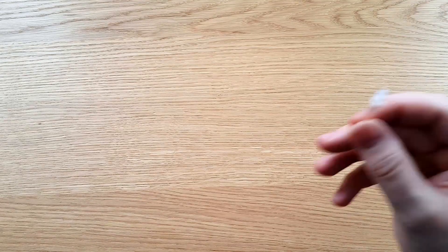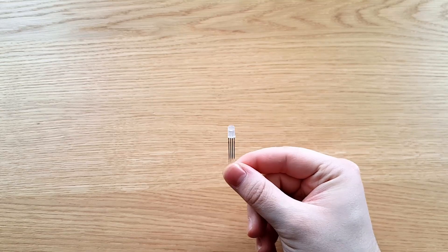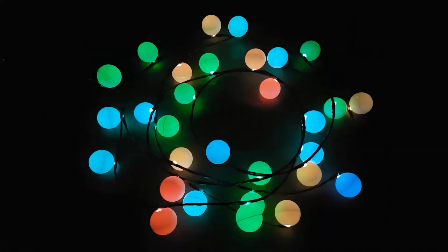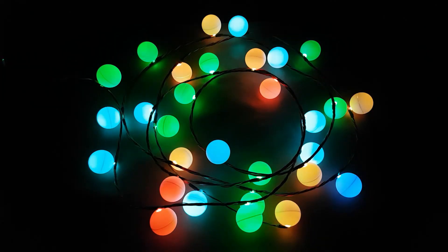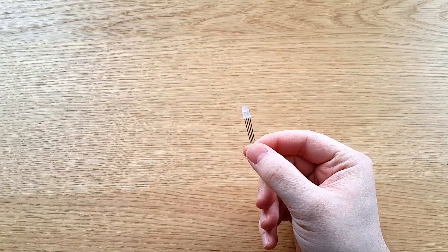Hello everyone! So last December we made some LED Christmas tree lights using these 4-pin RGB LEDs, where there are 3 pins to control the color and 1 pin to either be positive or ground, depending on if they're common cathode or common anode.